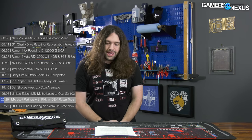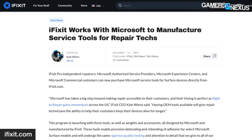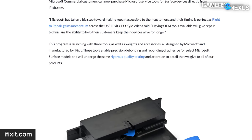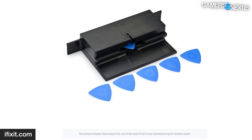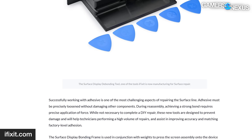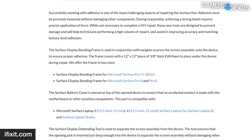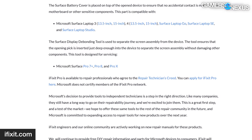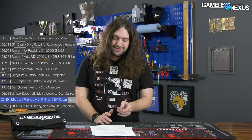Microsoft is partnering with iFixit for OEM repair tools. In a surprise move, Microsoft is working with iFixit to manufacture and sell repair tools for its Surface devices. iFixit Pro Independent Repairers, Microsoft Authorized Service Providers, Microsoft Experience Centers, and Microsoft Commercial Customers can now purchase service tools for Surface devices directly from iFixit.com. Initially there will be three tools: the Surface Display Bonding Frame, the Surface Battery Cover, and the Surface Display Debonding Tool. And hey Dell — this is the type of move to do. Partner with someone like iFixit to show there's actual weight behind your statements.